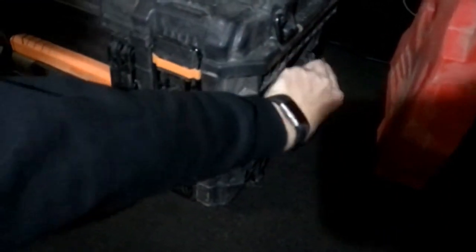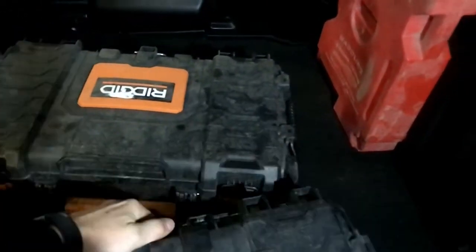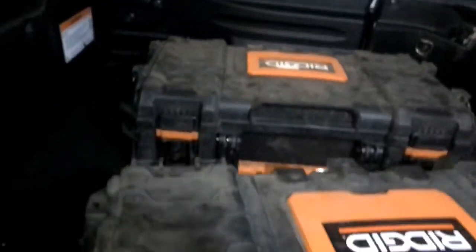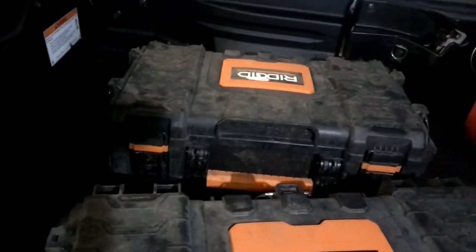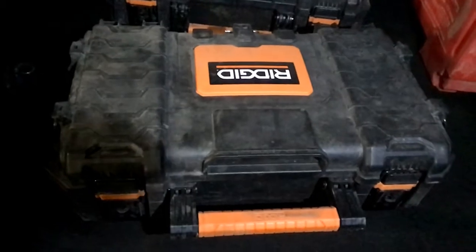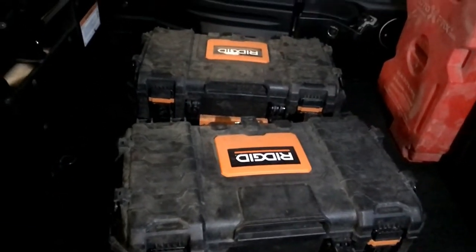As you can see, when they're separated they are lower than the bed so you can tie them down when riding with your extra gas can. This is just my setup — everyone's probably different. I carry a lot because I deal with a lot of people getting stuck and you never know what's going to come up on the trail.